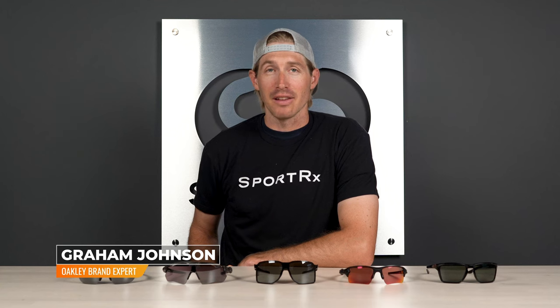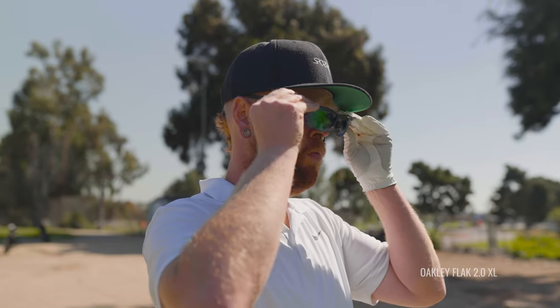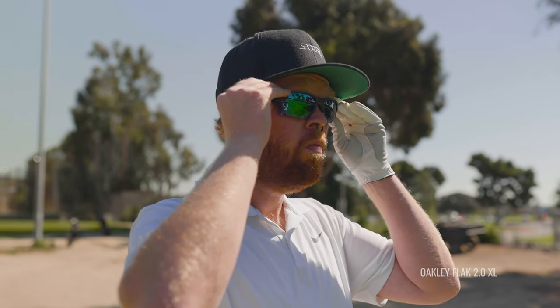Though I was never much of a golfer back in my minor league baseball days, most of my teammates spent all of their free time out on the links. They often used the same pair of Oakleys on the baseball field as at the golf course — they work great for most sports and activities.